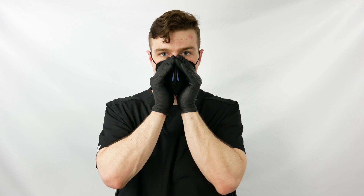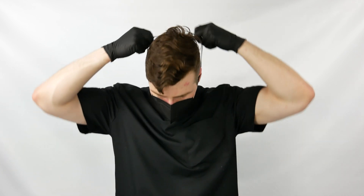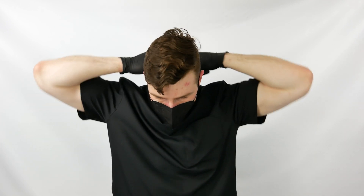Cup both hands over the mask and perform a seal check where you breathe in and out forcefully a few times. If there is leakage, you can readjust the mask and pinch the nose piece along the bridge of your nose.